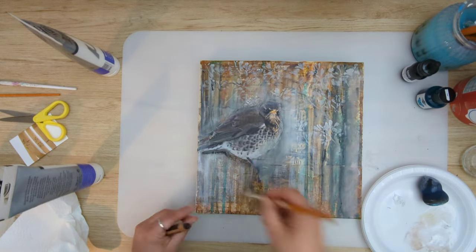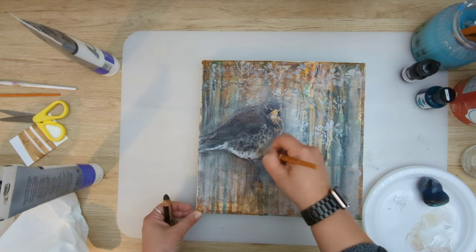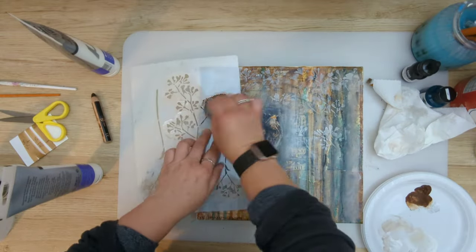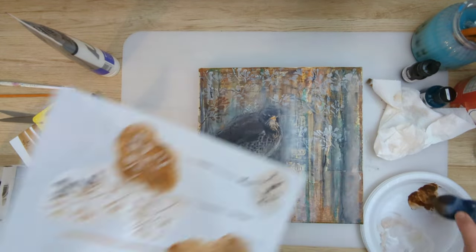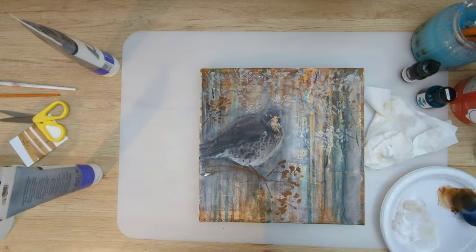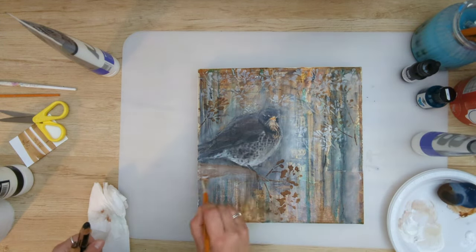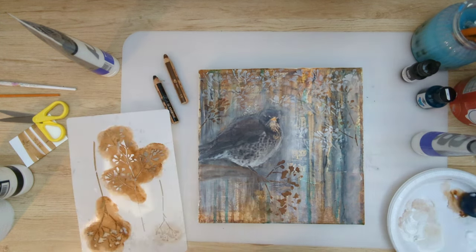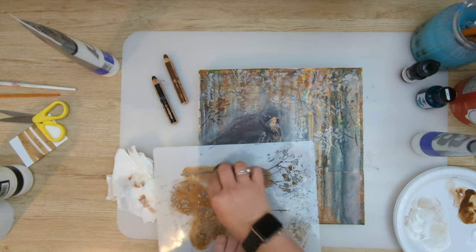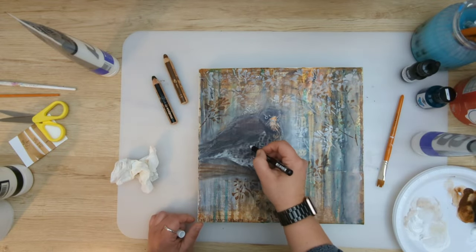Here I'm just adding some extra scribbles with my woody pencil. Then I picked up another woody and I'm drawing with that brown crayon, adding matte medium on top just to activate it and make it permanent, and also adding a bit more branches and leaves using my stencil — I believe this is raw amber paint that I've used.